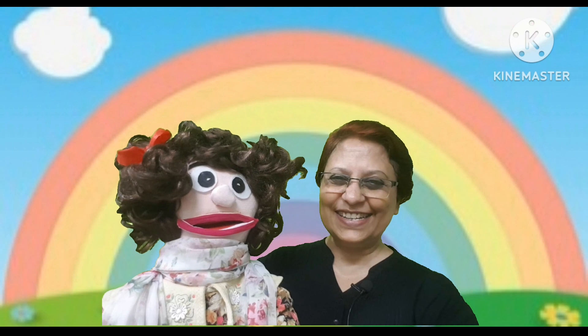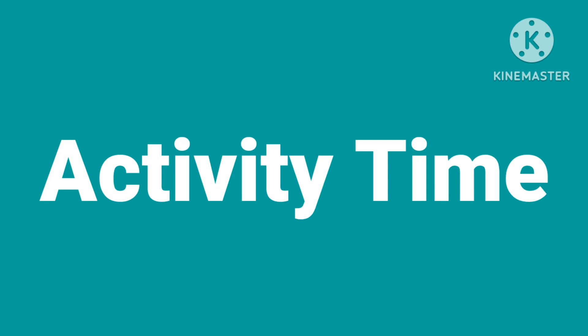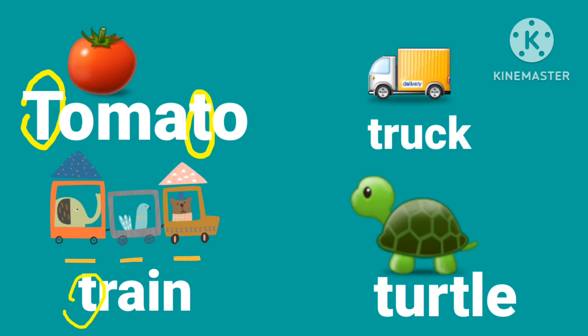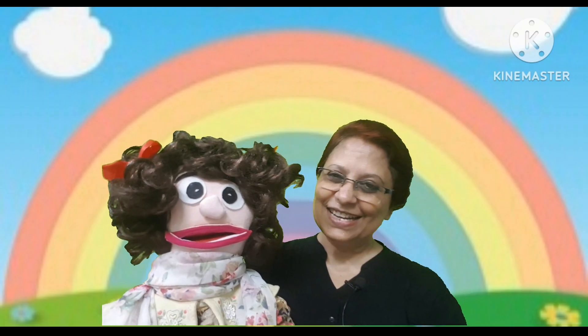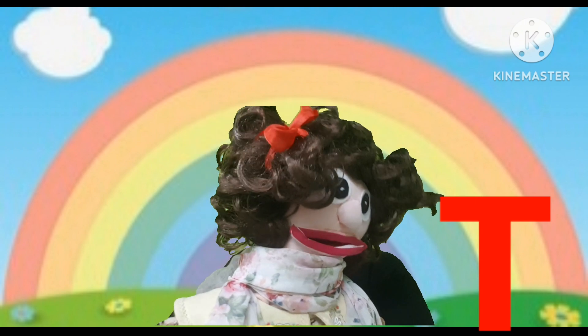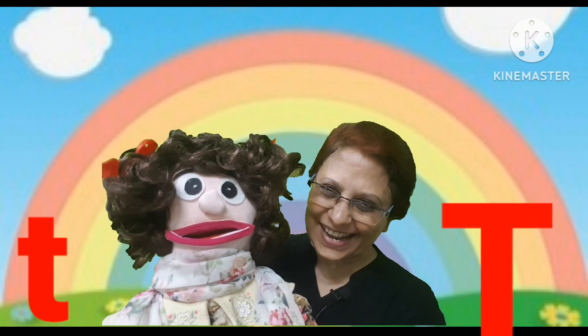Now activity time! Circle the letter T in the words: tomato, train, truck, turtle. Well done! Now let us revise — which letter is this? T. This is a capital T or uppercase T, and a small t or lowercase t. Now, what's the sound of letter T? T!